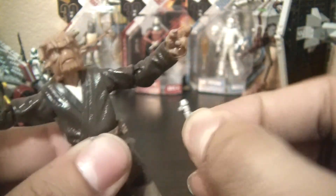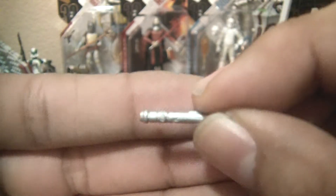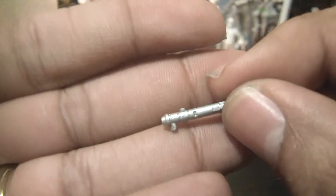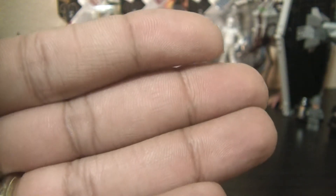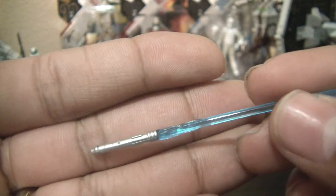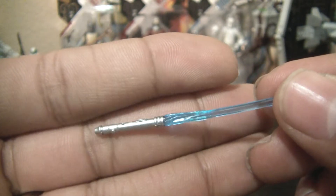The lightsaber hilt is removable. Looking at the hilt itself, nothing is really special. The lightsaber has a basic blue blade with some transparency to it, and a fairly basic hilt for the most part.